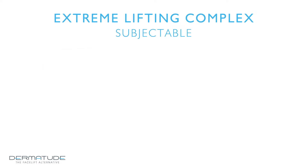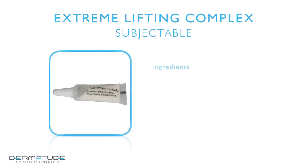The extreme lifting complex subjectible consists of a vitamin cocktail. The most important active ingredients are vitamin E, vitamin A, and vitamin C. Each of these vitamins has a very distinct effect in the skin. The combination offers a broad area of application for different skin types, including mature skin with fine lines, deep wrinkles or mimic wrinkles, slack skin, and post-operative skin.